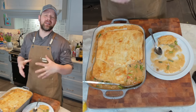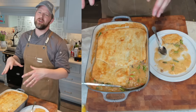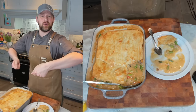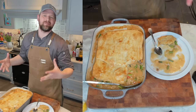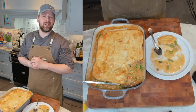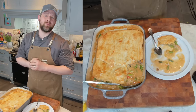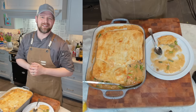Thanks everyone for tuning in — this was a spring chicken pot pie. Don't forget that when you do it, don't do what I did with the lid. Make sure you invert the lid and have it on the inside. I tried to get the imprint — it didn't work out, oh well, I tried. I appreciate you tuning in. Don't forget you can follow me on Twitch, YouTube, Twitter, Instagram, and TikTok. Thanks so much — I hope to see you next time. Take care.